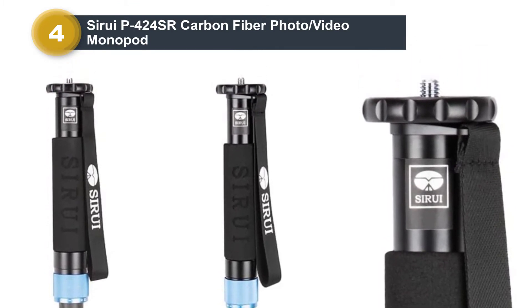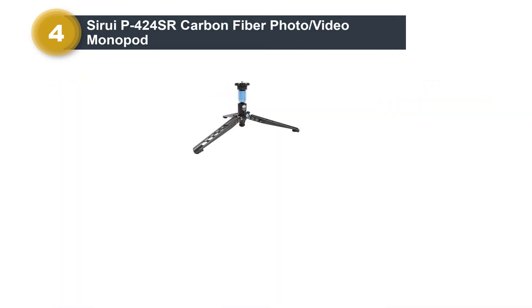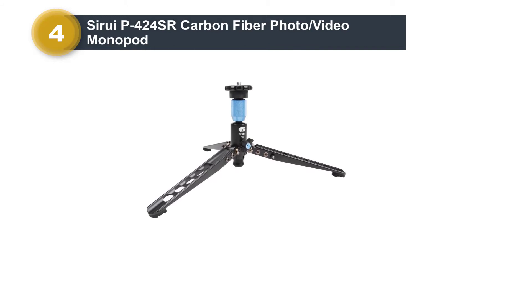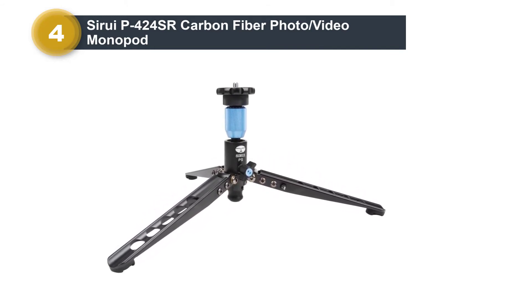The standout feature of Sirui's PS series is the detachable fold-out spider at the foot of the monopod. As expected with Sirui, it is beautifully engineered — its wider spread coupled with a friction-adjustable ball system enables improved stability and fine movement control.